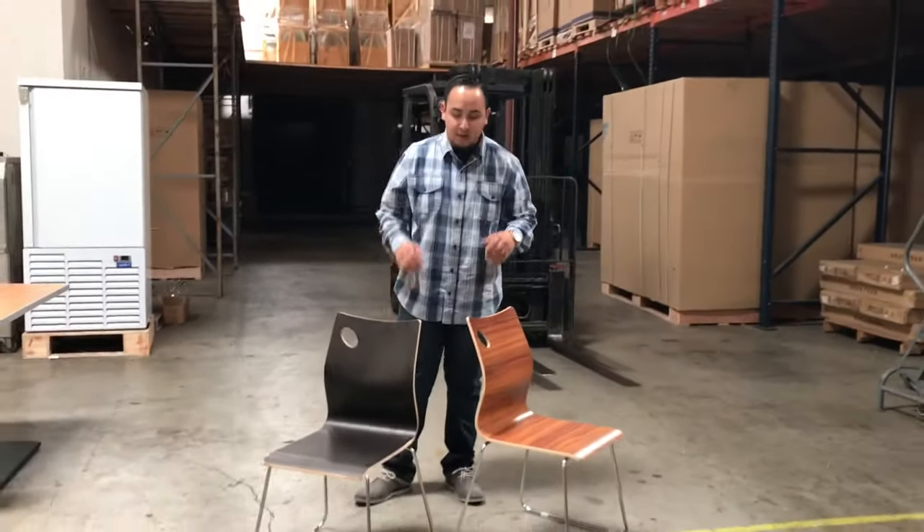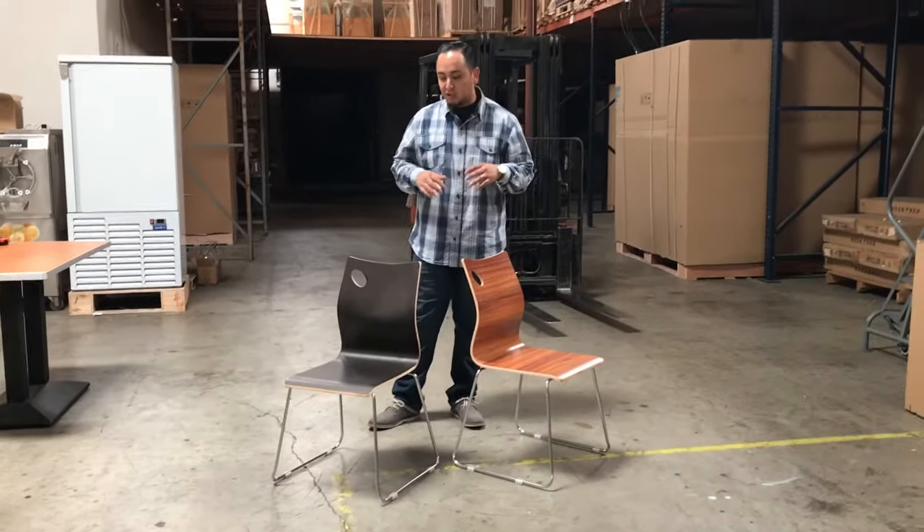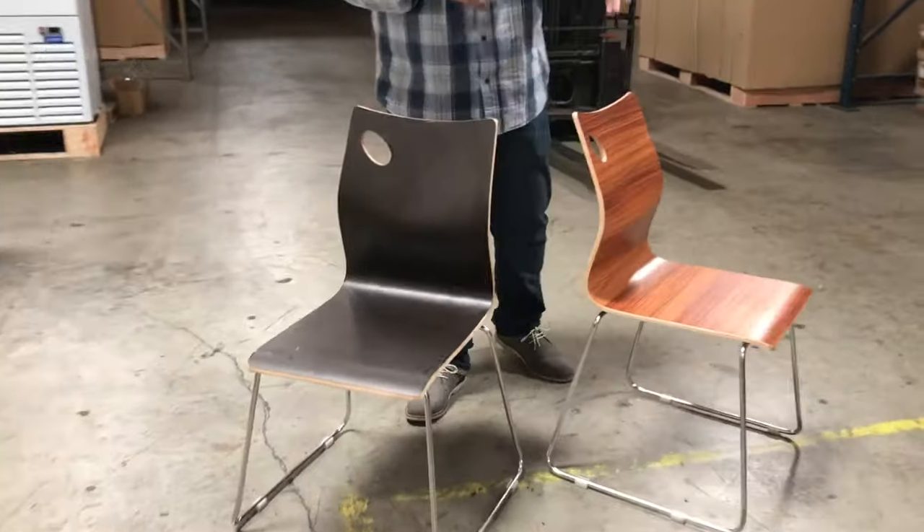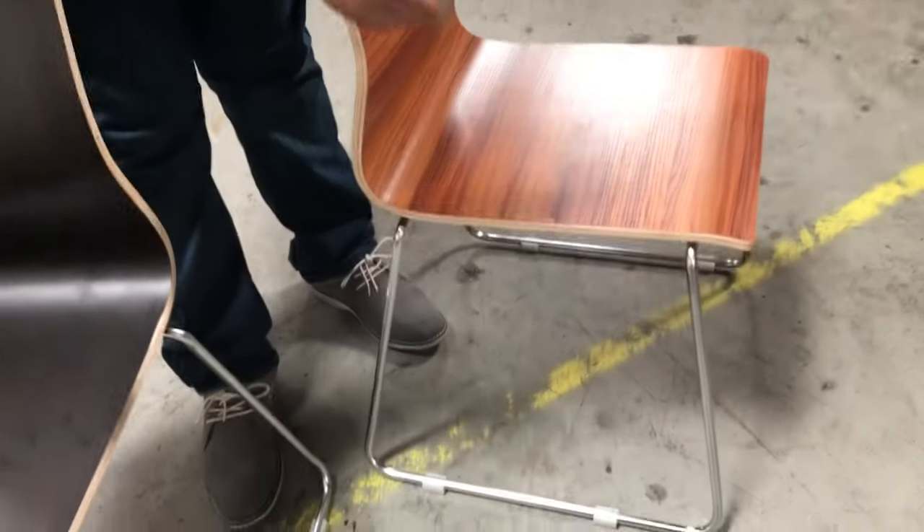Hello everyone, here we are again. I'm going to introduce to you these restaurant dine-in chairs. They're really strong. We do have another one that has legs, but these have a little U-legs here.